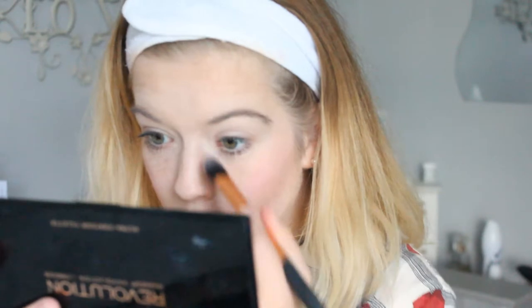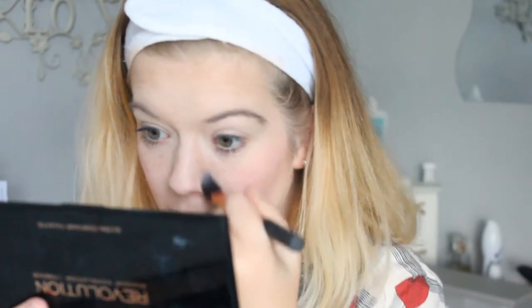I think the contour is alright. I also have this Real Techniques pointed foundation brush that I'm going to use to kind of do my nose, just to see if I can do it. Oh wow, I feel like that shows up a lot more than everything else. I feel like that made my nose bigger, which is what I was worried about.